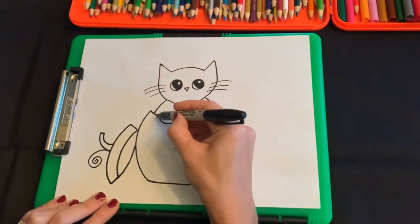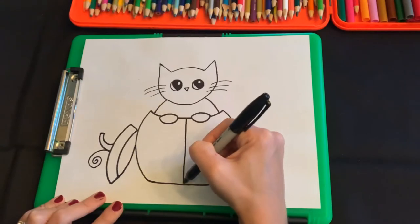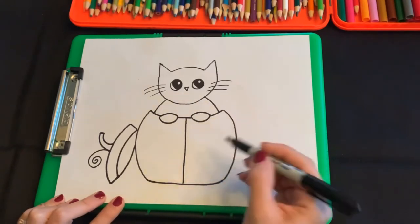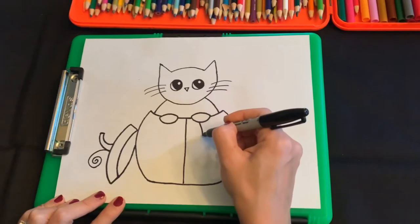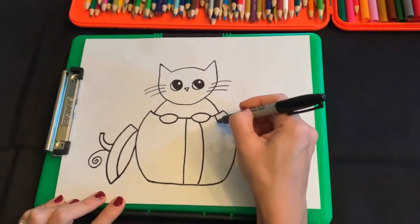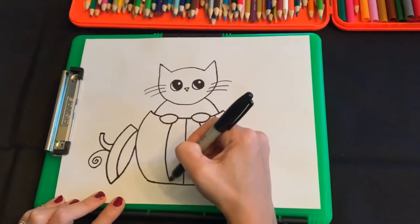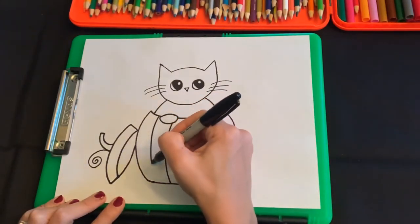Now we're gonna start with a straight line down the middle of the pumpkin. Then as we go to the right, we're gonna continue doing these lines but curve them in the direction of that side of the pumpkin — another one a bit curved, and then another one a little bit more curved like that. And you're gonna do the same thing on this side going in the opposite direction — another curve and another curve. You can pause anytime if you need to catch up.